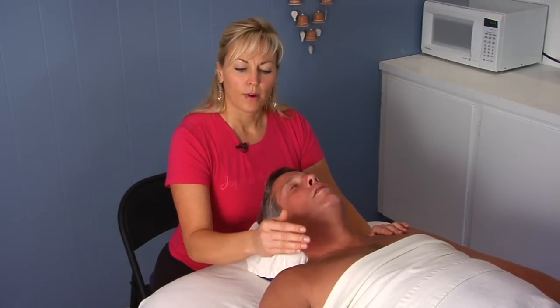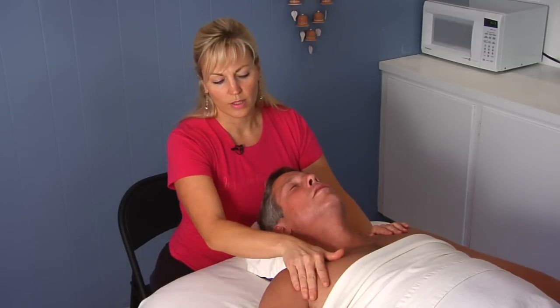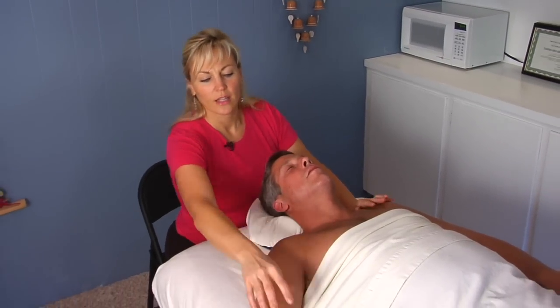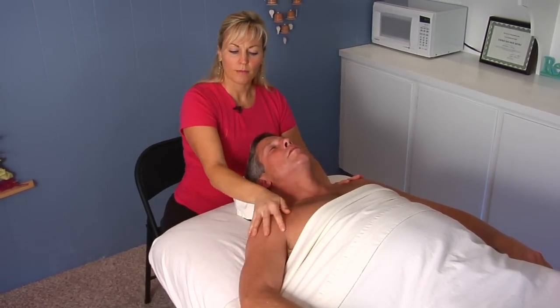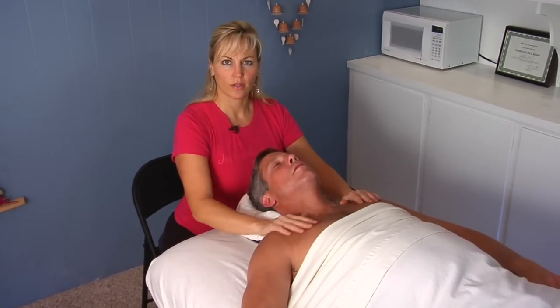Now if you're doing it on the rest of the body, you always want to work proximal to distal. So if he had swelling in the wrist, we would clear this area first here, then gently stroke up this way up the arm to make room. Then we would go from the wrist and all the way up. You always want to clear an area first, move the lymph into that area, and then move it further on up the body whenever you're doing lymphatic drainage.